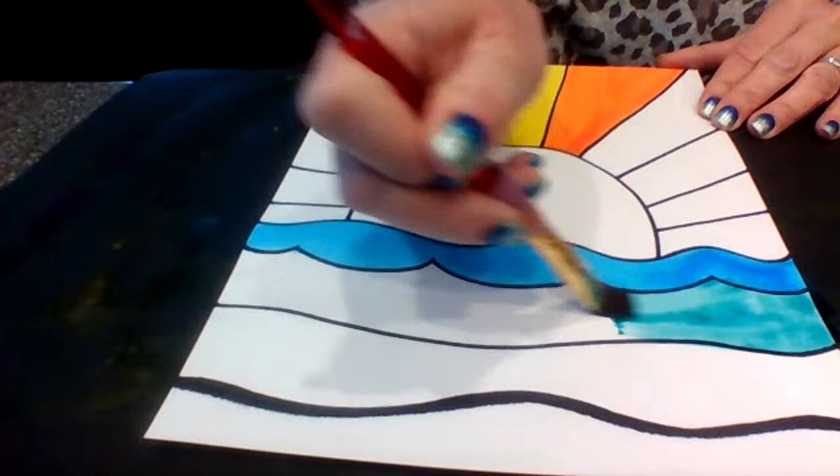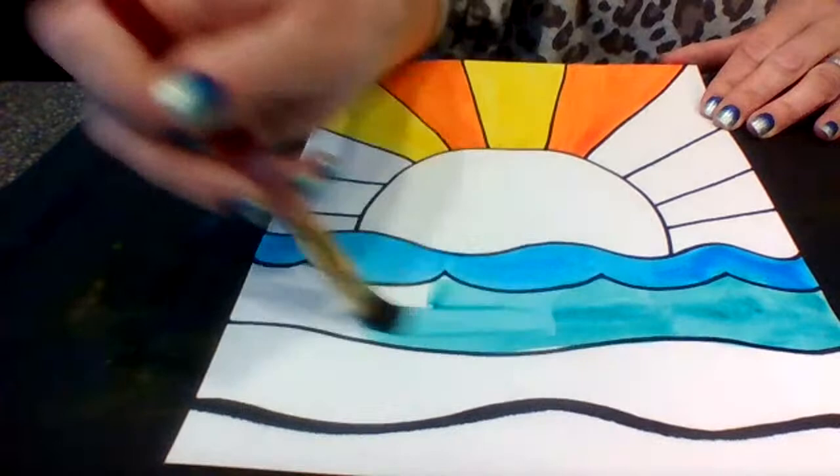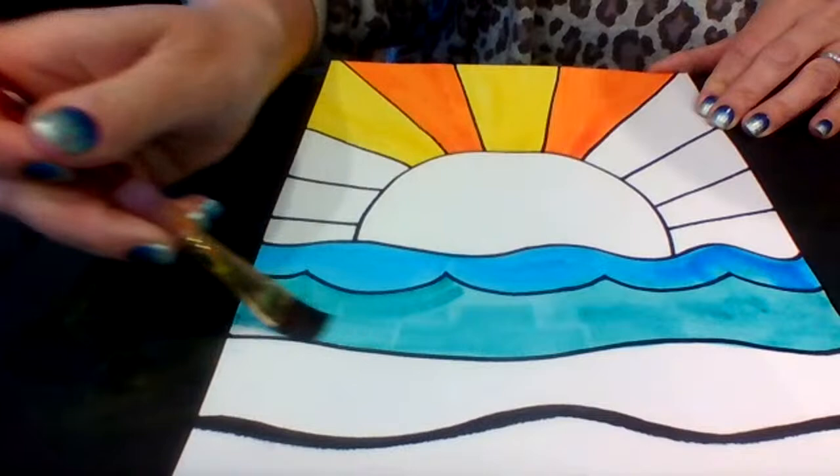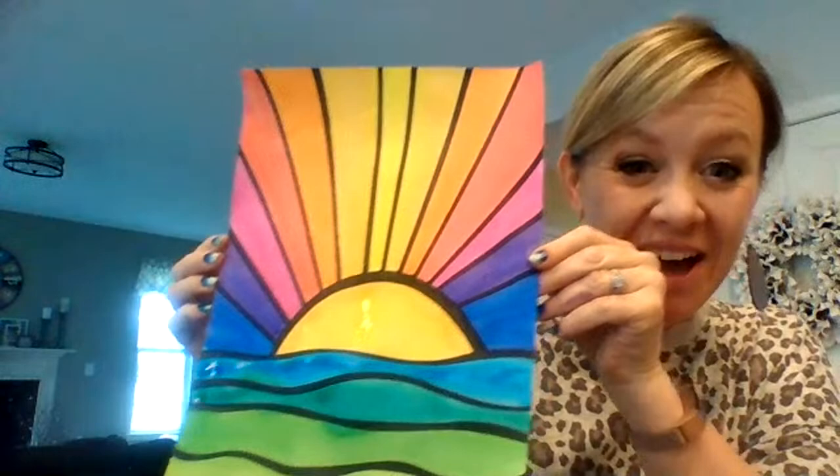Go ahead and just have fun finishing this up. To me, when it's all done — especially if you can get the nice thick black lines — it almost reminds me of stained glass. So once you finish this, it should be a nice, beautiful, bright piece of artwork. Please share it with someone or give it to somebody. Hang it in a spot where everybody can see, because you'll end with a really beautiful piece of brightly colored art that is sure to cheer up and brighten anyone's day. That's it for today — have a wonderful Monday, and I'll see you next week with a new project. Bye everybody, enjoy creating.